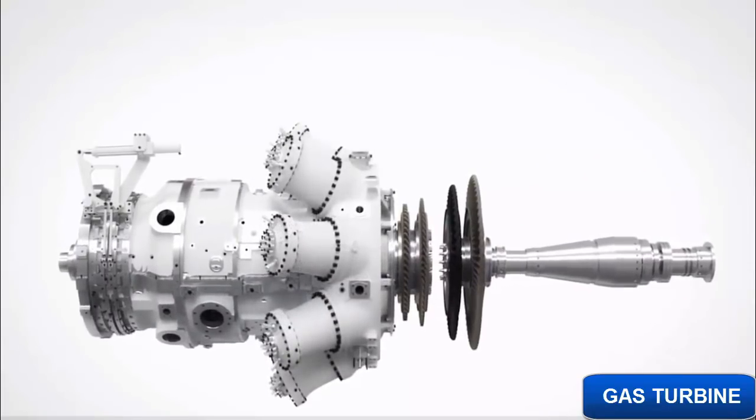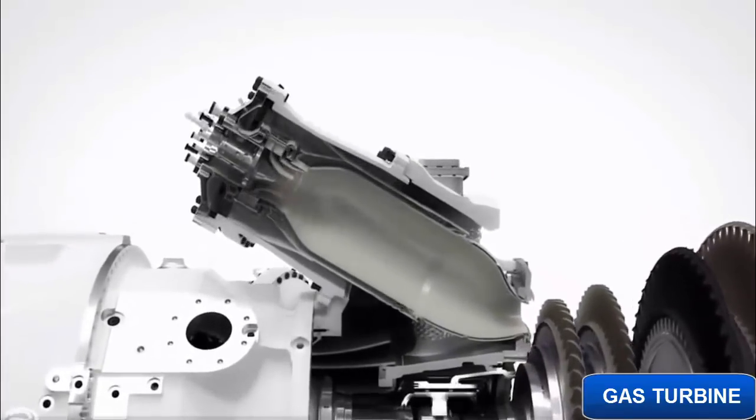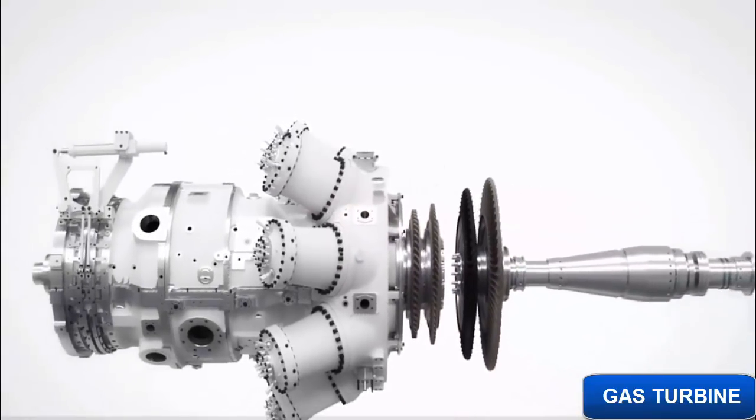The new combustor features the fourth generation of DLE burners from Siemens. The burners are designed to further increase the power turndown range compared to its predecessors, maintaining NOx and CO emissions well within legislation levels. The DLE turndown capability enables the use of large, single turbines, replacing multiple small units, allowing the same operating envelope. It offers robust and stable operation with dual fuel online switchover capabilities.